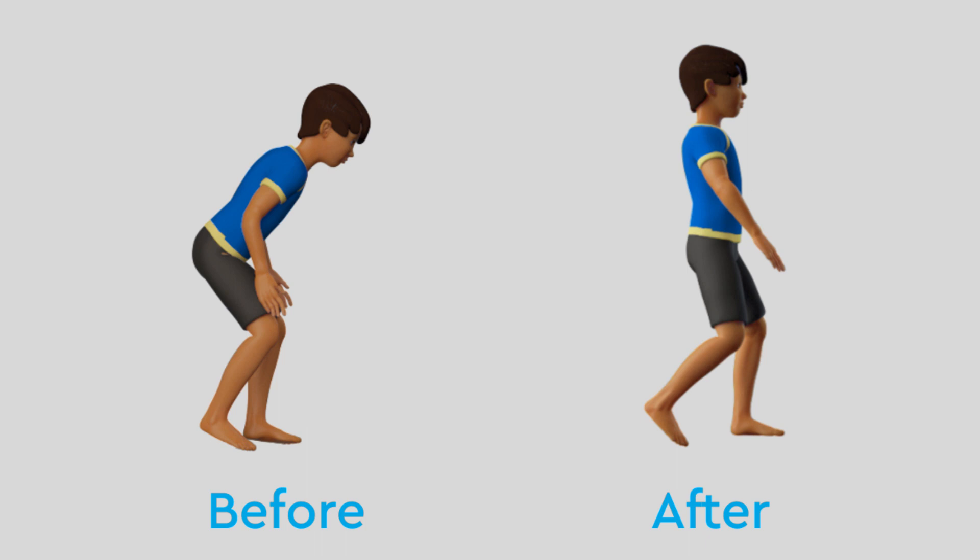To find out more information about crouch gait treatment, visit the Children's Hospital Colorado website.